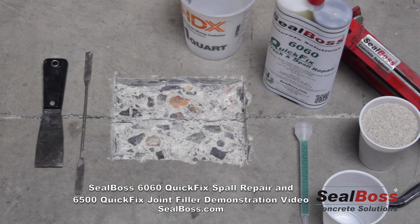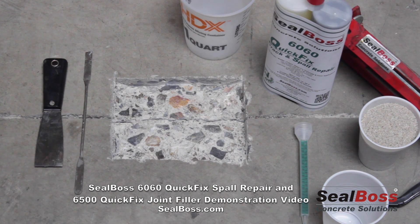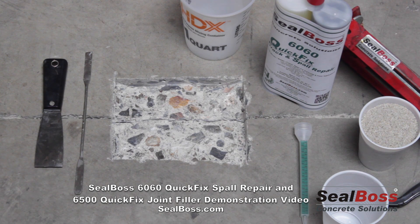Now that we've cut down into our substrate anywhere between a half inch and a full inch and removed any fines and loose debris from the repair area, we're ready to utilize the Seal Boss 6060 Quick Fix Spall Repair and Crack Mender. In this repair we're going to be utilizing dry silica sand. A couple advantages: one, you cut down on the amount of material expended; two, you increase the compressive strength of the final repair; and third, if you desire a non-skid surface, you can broadcast a little silica sand on top.